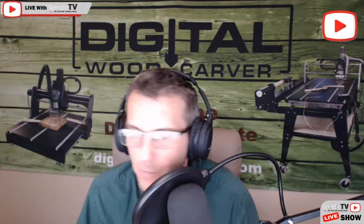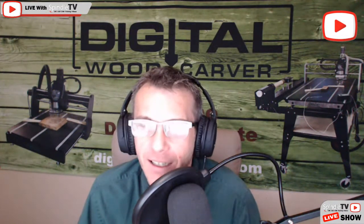Hello everybody and welcome to Digital Woodcarver. My name is Laney Shaughnessy and I am looking forward to working with each and every one of you tonight. I had an intro all set up and of course when I hit start the camera's on me, so I had to be my own intro.